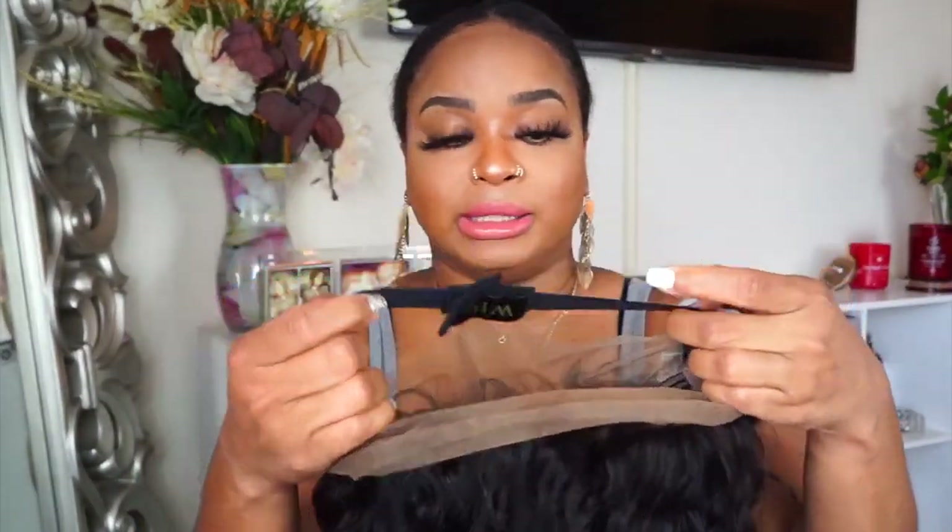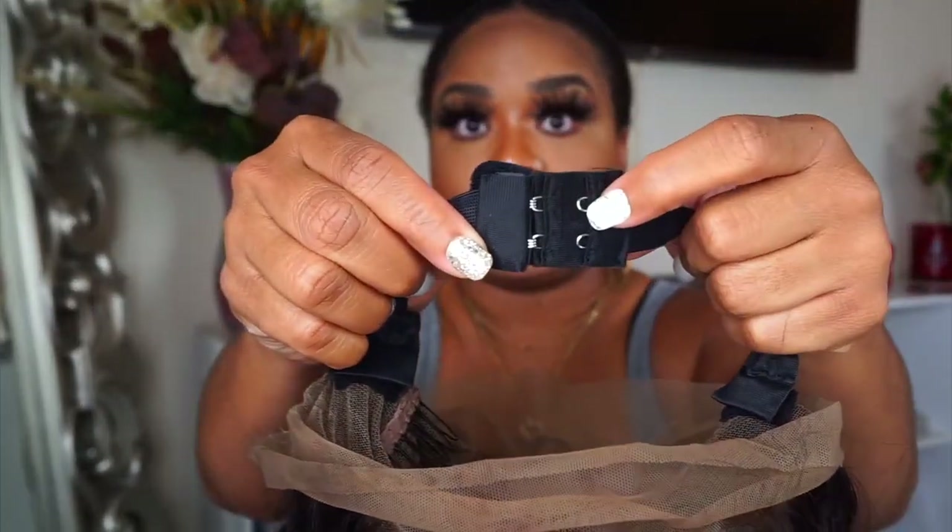it has this little band — it's like an elastic band except it looks more like a bra strap that you would hook on, which is pretty cool. You can tighten it here, and if you want to take this whole band off you do have that option. It also comes with adjustable straps in the back so you can tighten it more. It has five combs, so this wig has so much security — that's pretty dope.